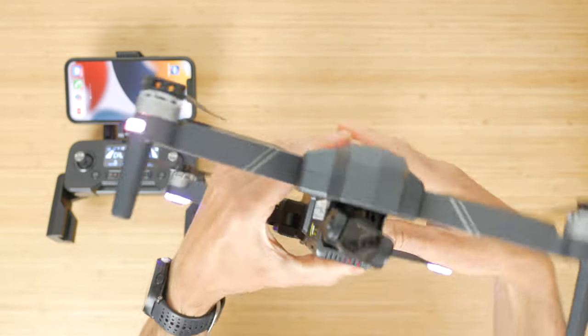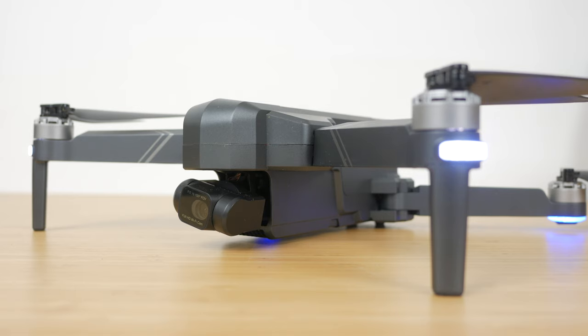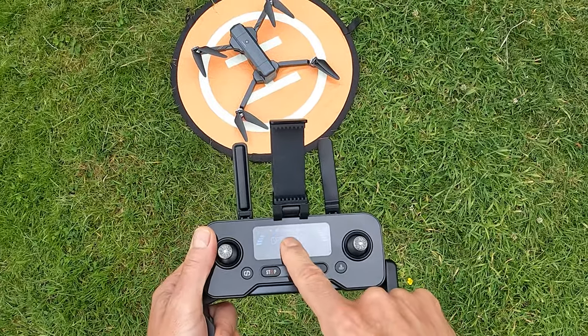You have to do this every time you turn the drone on. Then place the drone on the ground and calibrate the gyroscope by pushing the joysticks to the 11 and 1 o'clock positions. The LEDs will flash white and blue, and the gimbal should level itself. The LEDs will then flash blue and white more slowly while waiting for a GPS lock. You need 3 bars of GPS signal before you can start the motors, though you can't see the satellite count.